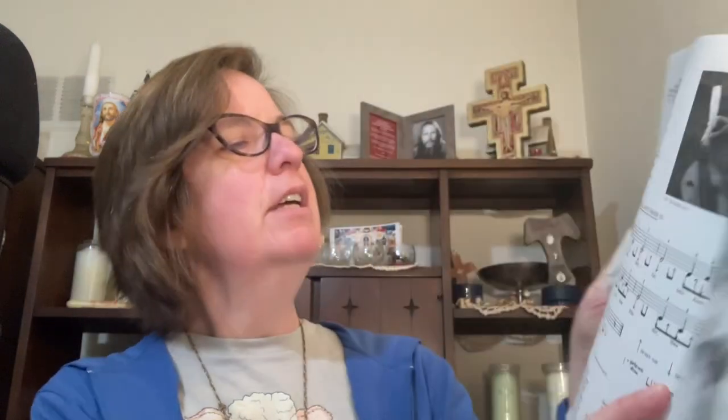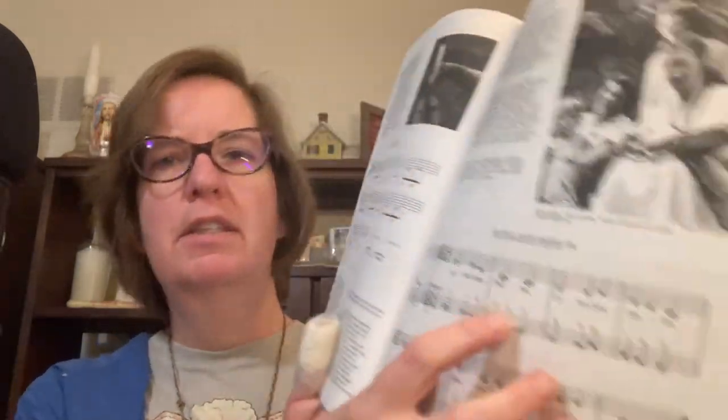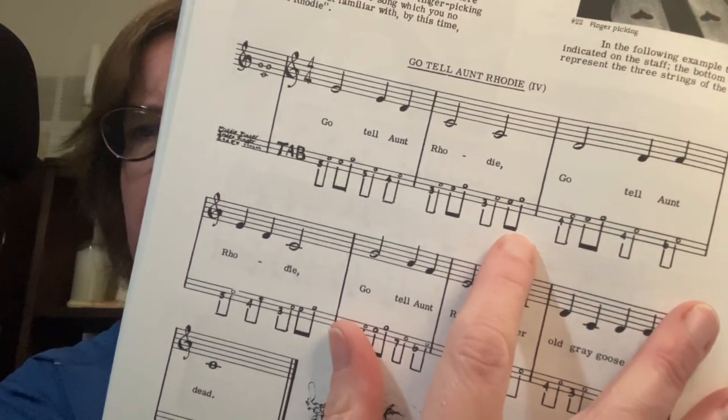Then over here again is 'Go Tell Aunt Rhody' — this is when it's talking about using a feather pick. Here is number two, and it's got strumming notes — it's telling you how to do the strumming part. This is version three, and now it's got the numbered system going. Over here the numbers were above, and this is a system where it puts them right with it. Here's another one — the fourth one. It still has 'Go Tell Aunt Rhody,' telling you more about strumming. But look — it's got dulcimer tab. Those are also numbers. There are some computer programs that will print in dulcimer tab, but it's hard to get a hold of them.